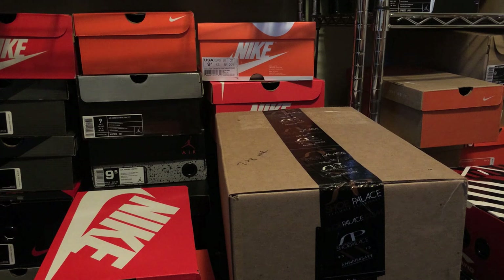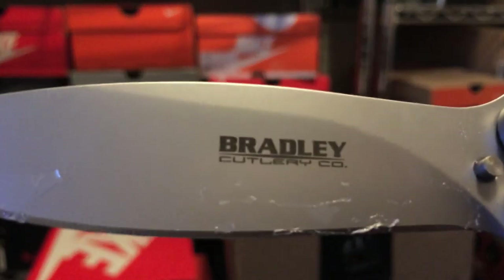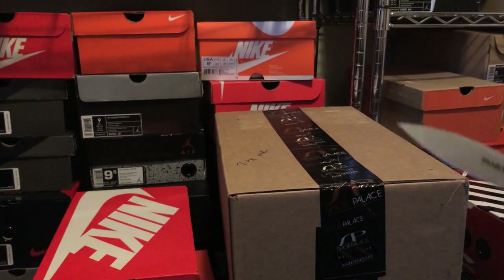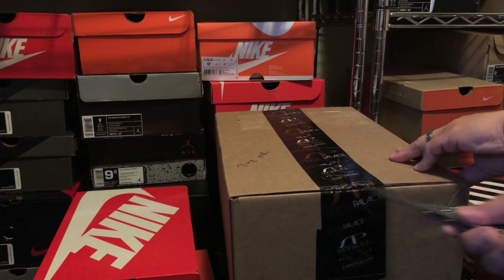I put protective tape on here because this blade is sharp as hell and I've cut myself many times with it trying to do fancy little new techniques and stuff. If you guys are curious about the brand of the blade — I've had a couple people ask — it is a Bradley right there. It has tape residue on it, but that's alright.